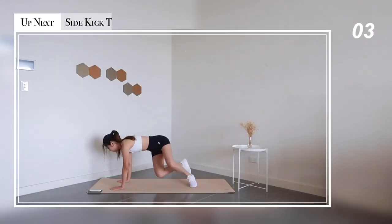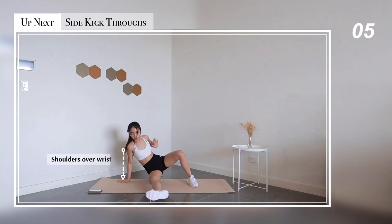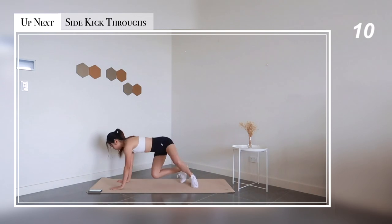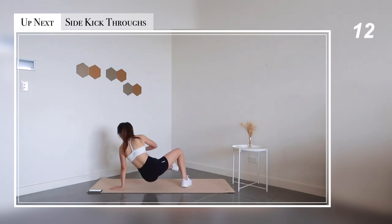Up next we have side kick-throughs. Feel free to pause the video to have a longer look. Make sure you're doing it with proper form so that you can train your core effectively.